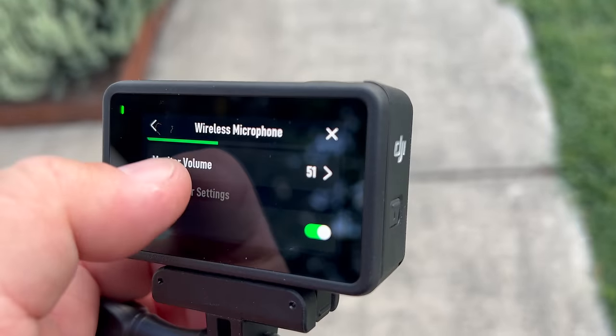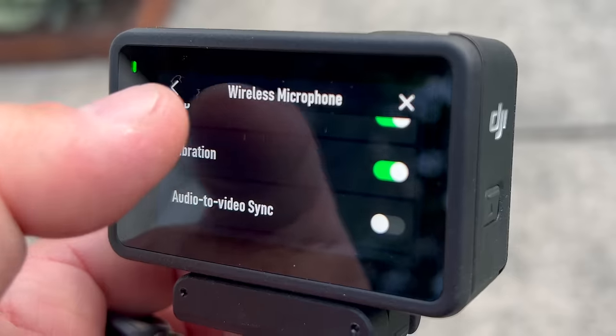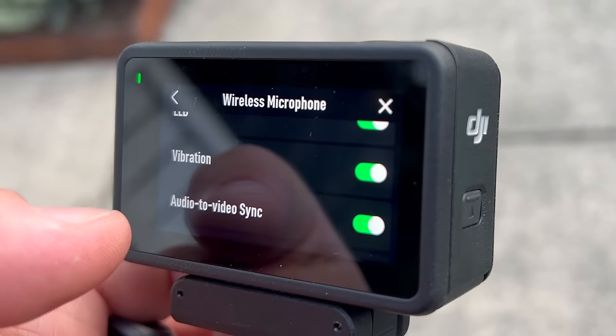You can also disable or enable a lot of settings for the mic in the menu on the Action 4. Swipe down, go into settings, scroll down to the mic. You can turn on audio to video sync, which means when you hit record on your camera, it's going to automatically record on the mic and then stop when you stop.